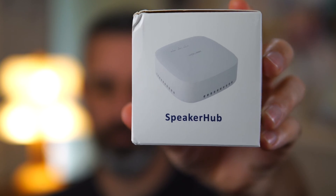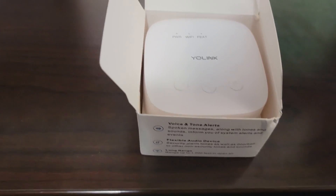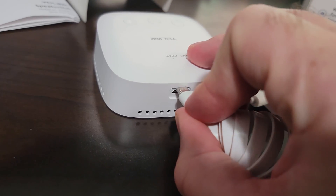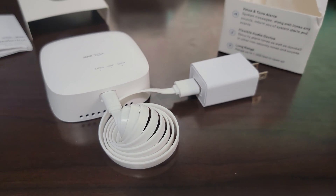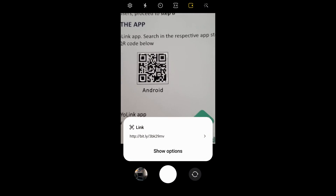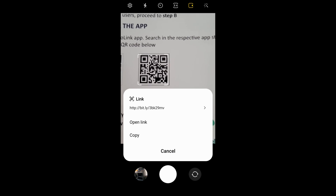They sent me the speaker hub, and I appreciate that they included the AC power adapter as well as the micro USB power cord. I wish it was USB-C, which is a much more convenient and robust port, but that's not a big deal in this case as it's not going to be repeatedly unplugged like my cell phone.